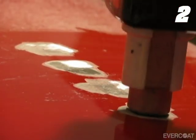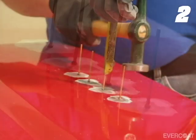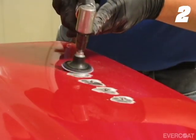To minimize the amount of damage to the factory corrosion protection, grind an area just large enough for the welder to make contact. This process does not cause as much damage to the factory corrosion protection as grinding the entire repair area, and will also help to control the repair size.